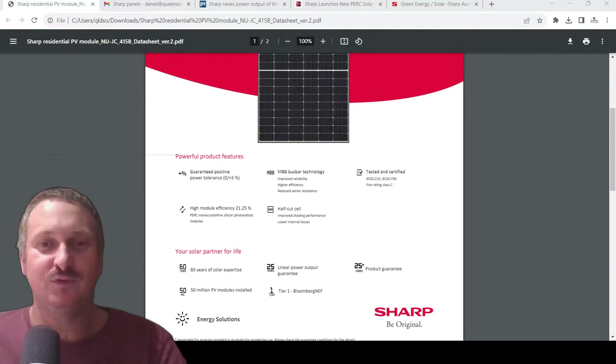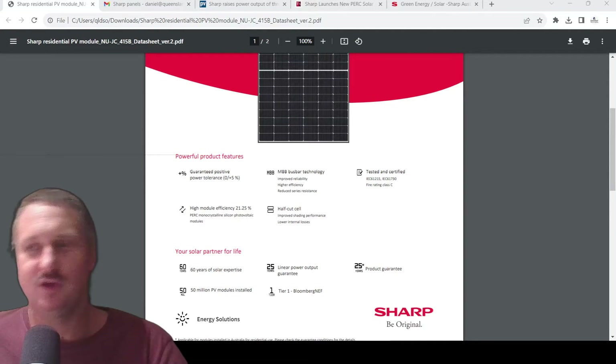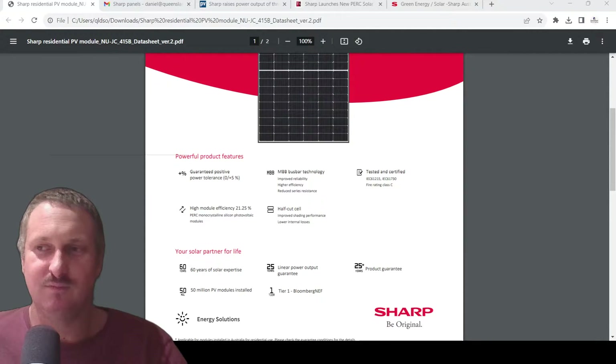Is Sharp making it? I don't actually know that. But is Sharp getting it from China? Yes, it's been manufactured in China. To my knowledge it's just a panel manufactured in China — not sure if it's another solar company really making it and then OEM-putting Sharp's red logo on top and saying 'here it is, a Sharp panel.' That's probably what's happening given it's a 415-watt half-cut panel. I had a bit of a dig around but couldn't find out.